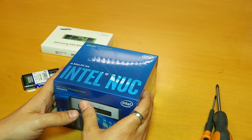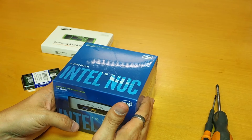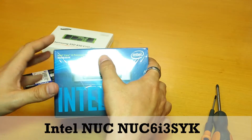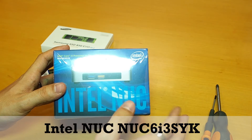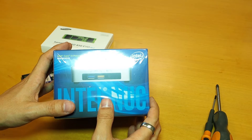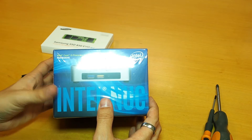Hello guys, so today I will do an unboxing of the NUC — the brand new Intel NUC. This one is an i3 core processor, just released a few months ago, so it's the latest model and the best one.